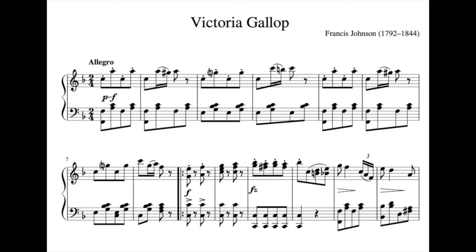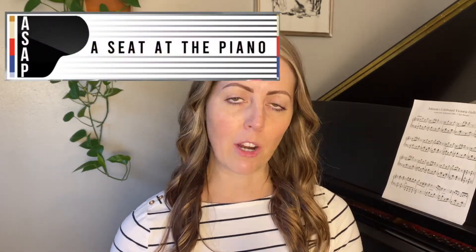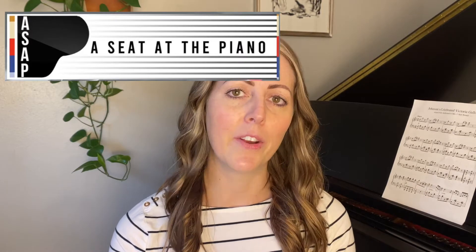This piece is called the Victoria Gallop by Francis Johnson. He was an American composer that lived from 1792 to 1844. To find a composer with a piece I hadn't heard before, I used Seat at the Piano.com — I'll link that in the description. It's a really awesome nonprofit that I'm actually a part of. I do research and enter stuff into the database, and our goal is to promote the works of historical and living composers that have been excluded from the canon of classical music repertoire.